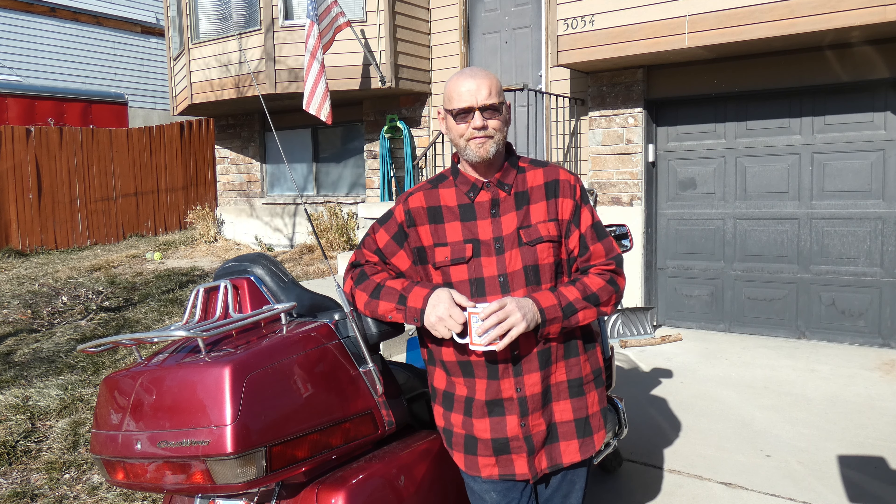Good morning, friends! It's me again, your favorite denture wearer. Sure hope everybody's doing okay today. You're going to hear some traffic and some planes flying over this morning, but I wanted to jump on here real quick — it's such a beautiful day out here, the sun's shining bright, and you get to see me in all my glory.